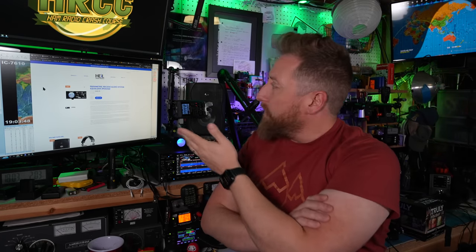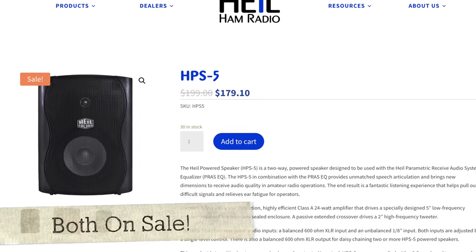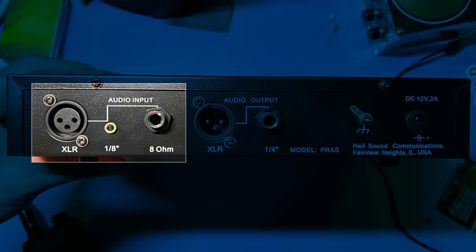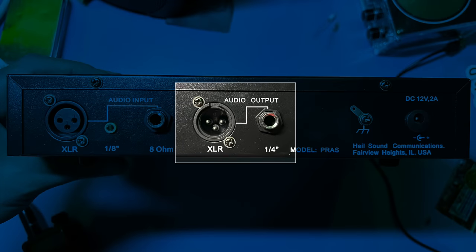The Parametric Receive Audio System equalizer, or the PRASEQ, sells for $240 on Heil Sound's website. I'm also running the HPS5 powered speaker along with it, which is about $179. The input jacks on the device are quarter-inch, one-eighth inch, and XLR three-pin on the input to the PRASEQ system. It takes XLR output and quarter-inch output into the speaker.